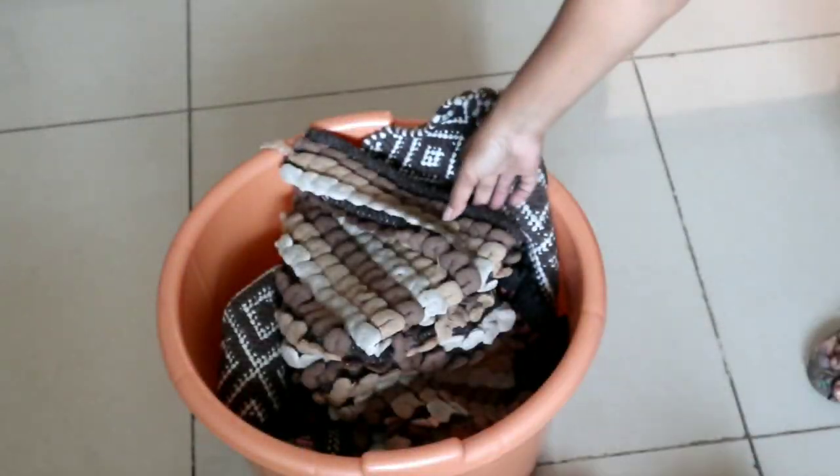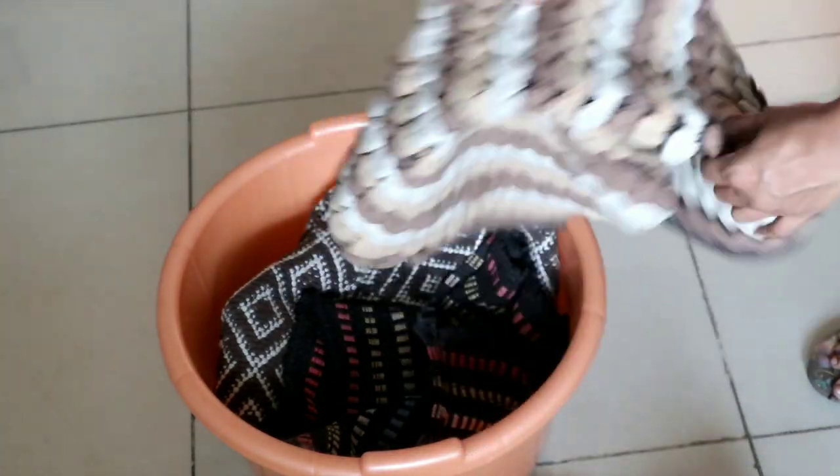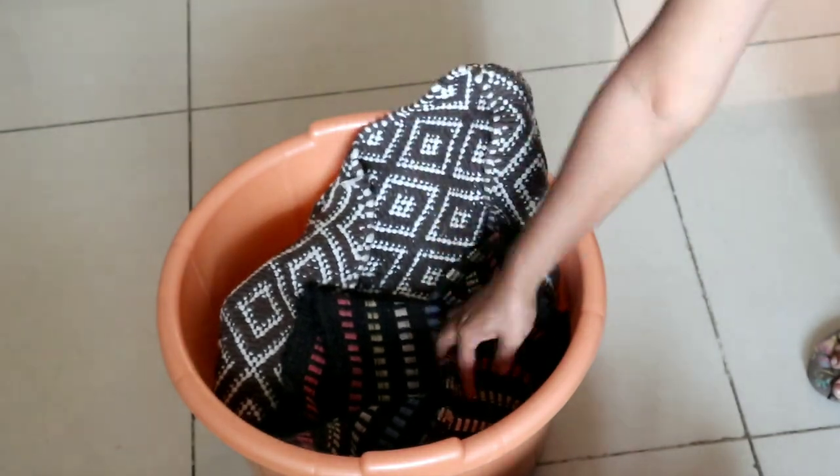This is a direct washing machine. We will wash it efficiently. See the last video if you are using the washing machine for reference.